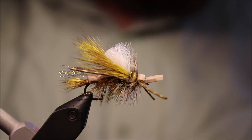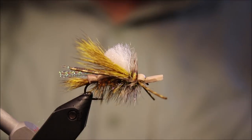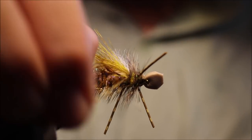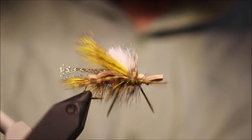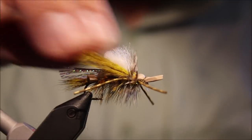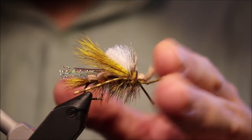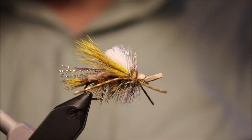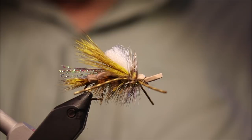And that's it — the Foamulator. Big dry fly. If you live somewhere where there's a salmon fly hatch with big stone flies or anything like that, this is well worth having in your box. It's also a good sort of generic terrestrial, so tie them up, try them out. Hope you liked that, hope it was useful. Give me a thumbs up and subscribe to the channel. Tight lines guys, bye.